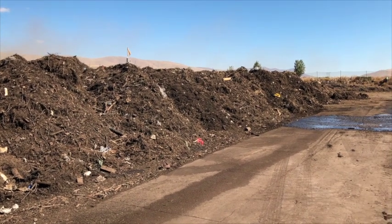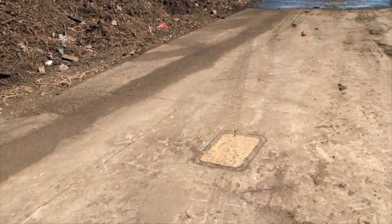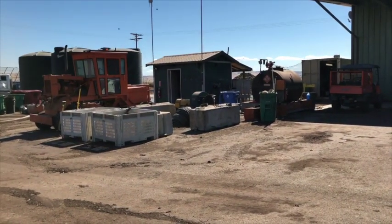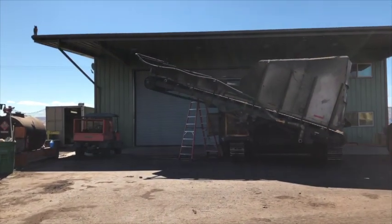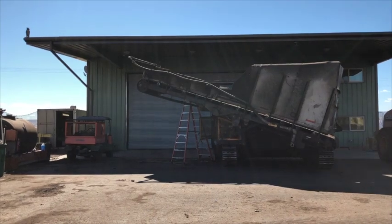This PEX tubing collects the heat from the bottom of the compost piles, where it travels into a manifold, then underneath the concrete into a pump house where the heat is then transferred into a second loop that goes into the building — both downstairs and upstairs of this new building.